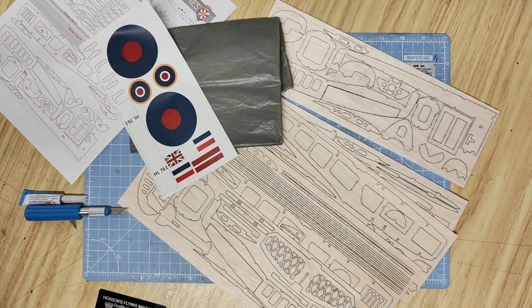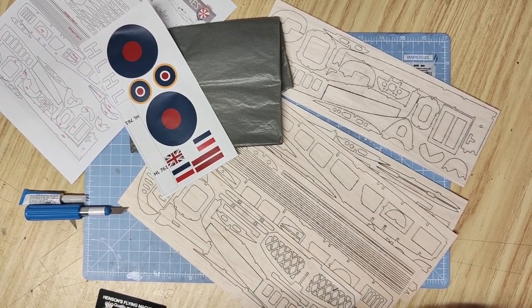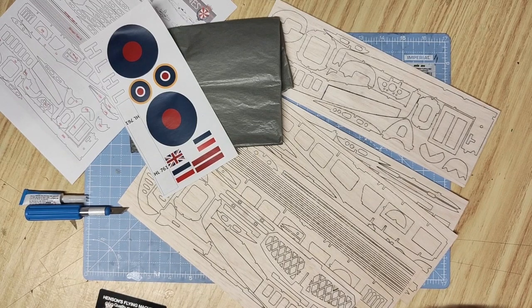Hello and thank you for buying Henson's Flying Machines Mk 24 Spitfire. This is the last variant of Spitfire produced and comes with the bubble canopy and clipped wings. This kit includes five sheets of laser-cut balsa wood, the tissue you'll need to cover the aircraft, the decals, the vacuum-formed canopy and stickers. For instructions you have the instruction sheets contained in this video and the parts numbering sheet.